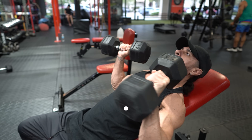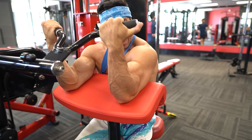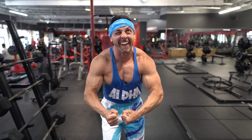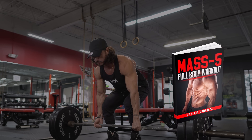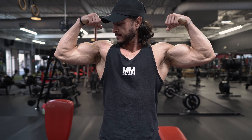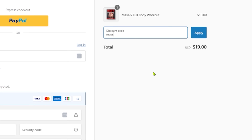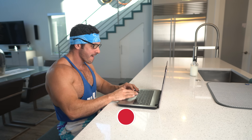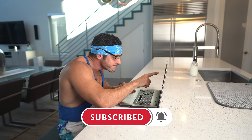If you found this video helpful, click the like button below. If you're an intermediate or advanced lifter whose muscle gains have stalled and are looking to jumpstart new muscle growth, grab a copy of Mass 5 Full Body — a high-frequency full body workout program for intermediate and advanced lifters. Right now you can get an additional 25% off using the coupon code MASS25. Check the link in the description below, subscribe for more videos, and turn on post notifications so you don't miss the next one.